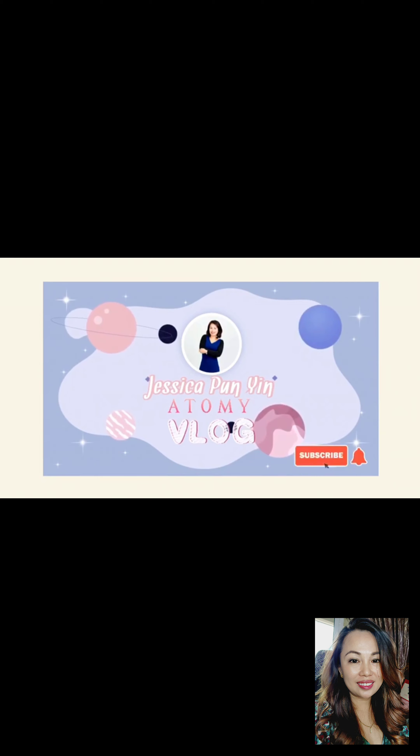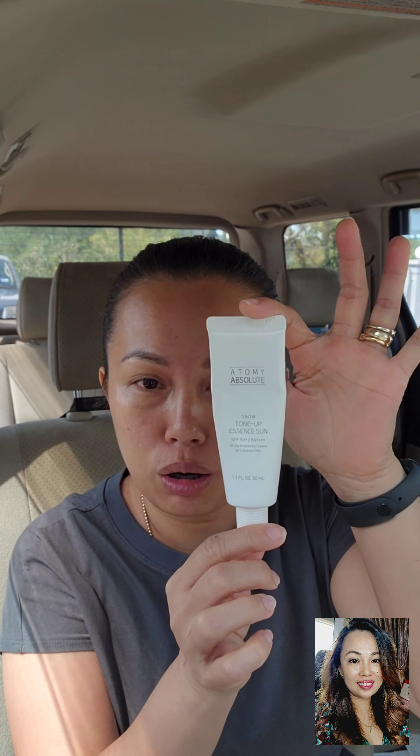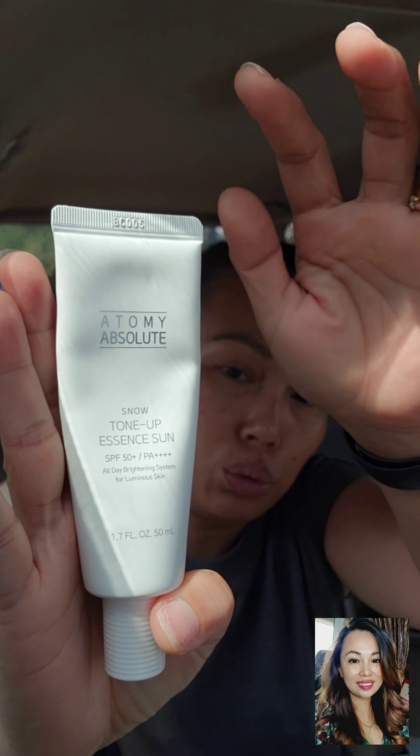This is my before face — before I apply sunscreen and everything because I was rushing. I didn't want to make my kids super late for Sunday school. I applied all the skincare except for some parts, so I'm going to apply the Atomy Sun Essence.